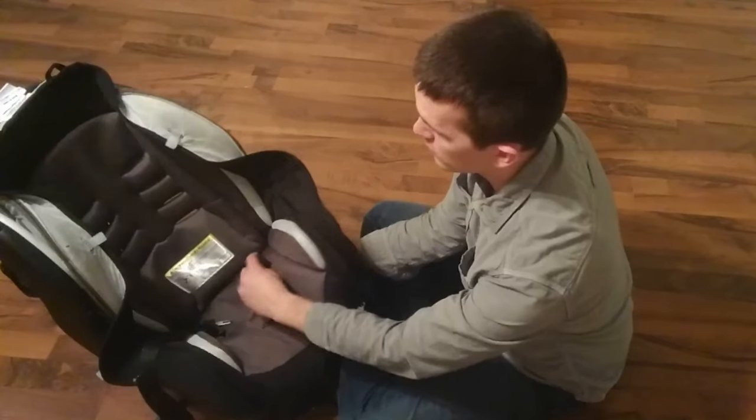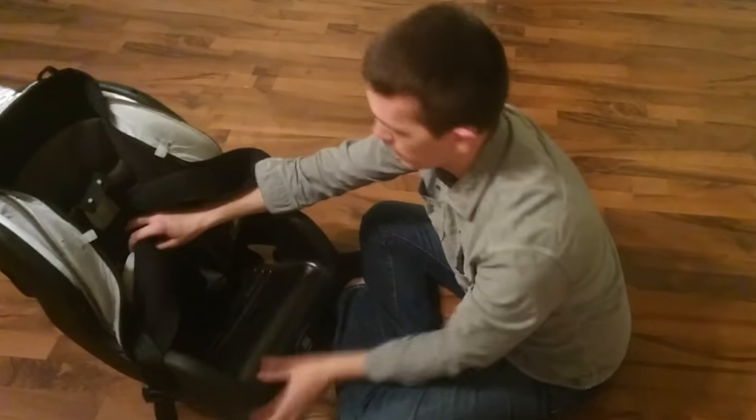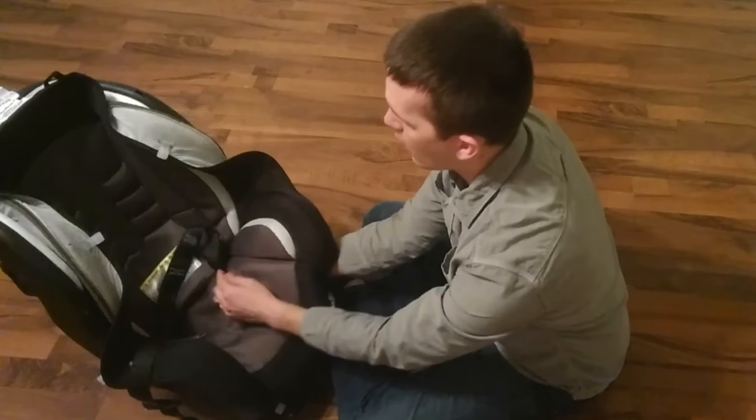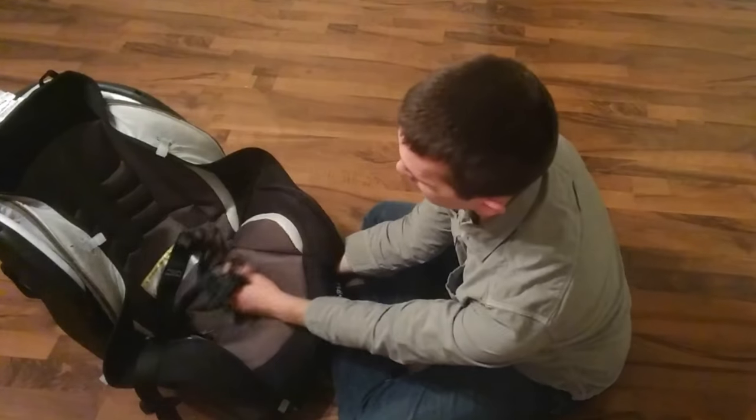Now if the straps do get twisted, it's actually one continuous strap that connects down at the bottom. So if you can't figure out how or why it's twisted, you might have to go all the way back there and figure it out.